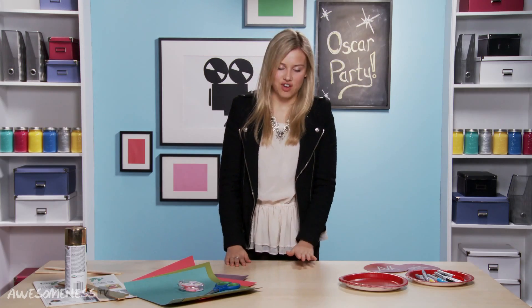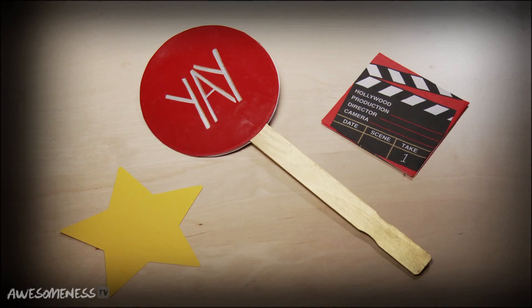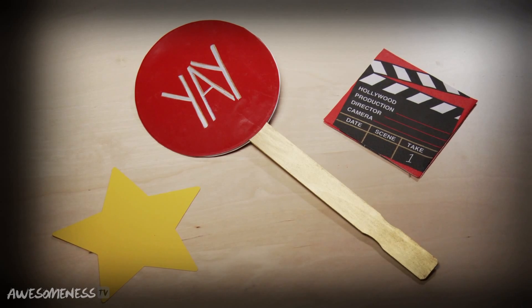Hey guys, I'm Gracie DeZeni and today I'm gonna be showing you how to throw the perfect Oscar party. It's that time of year where we all sit around the TV with our friends and family and judge celebrities as they walk down the red carpet. I've invented this tool that will make you the perfect red carpet fashion paddle for your next Oscar party.